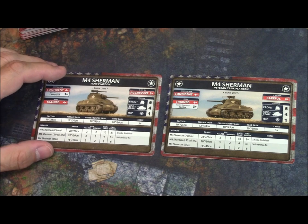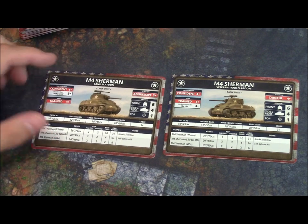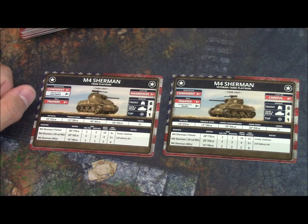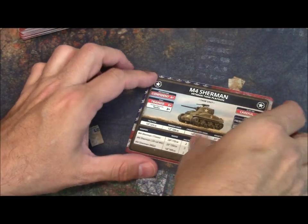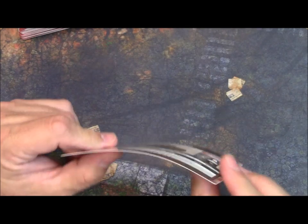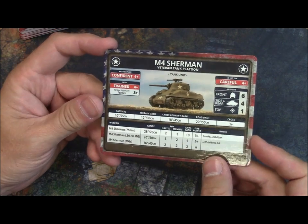You don't have to do any translation for the stats. If you're playing vets, you've got the vet card; if not, you use the other card. They have versions for everything — the veteran HQ, the regular HQ, and so on. The cards are nice quality: high gloss, fairly thick like a playing card. They look good. I like the layout and everything is clear with the weapons.